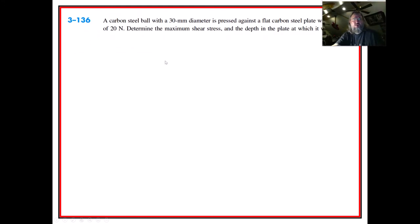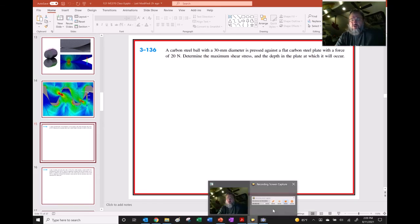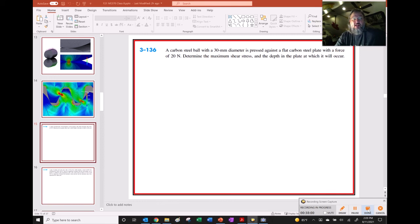I'm going to do a video on problem 3-136. So that's our big long introduction to contact stress. Maybe in class I'll go faster, but this video is there if you need a more detailed walkthrough. Hopefully this 38-minute video will be helpful in digesting this important topic.